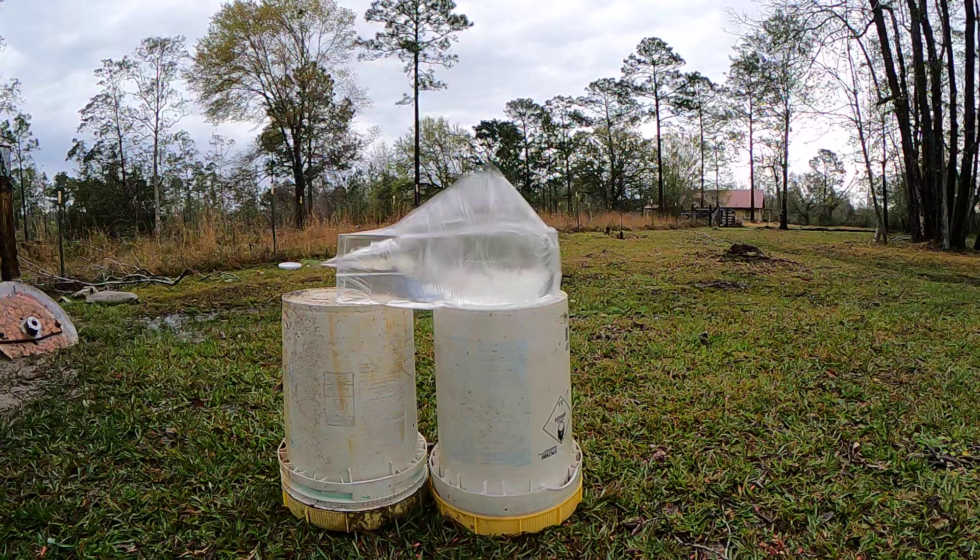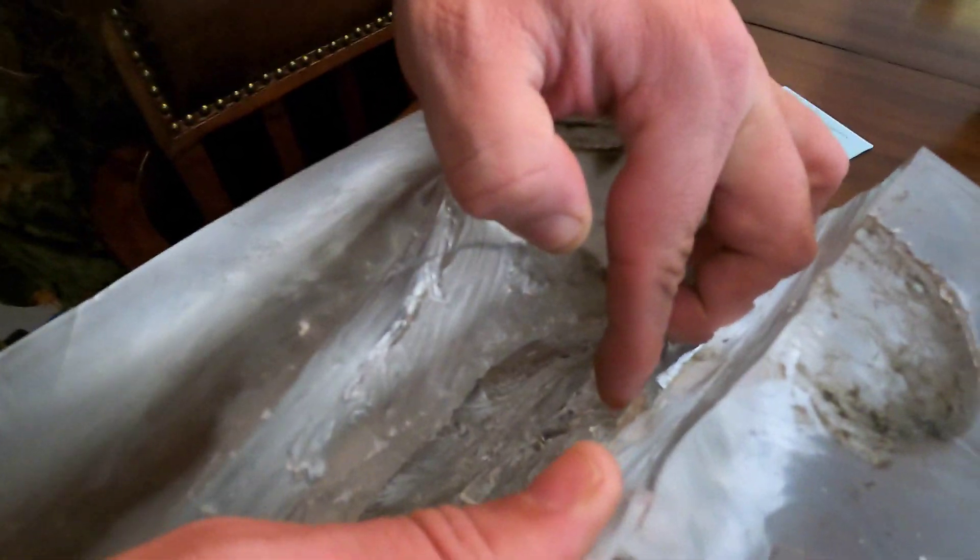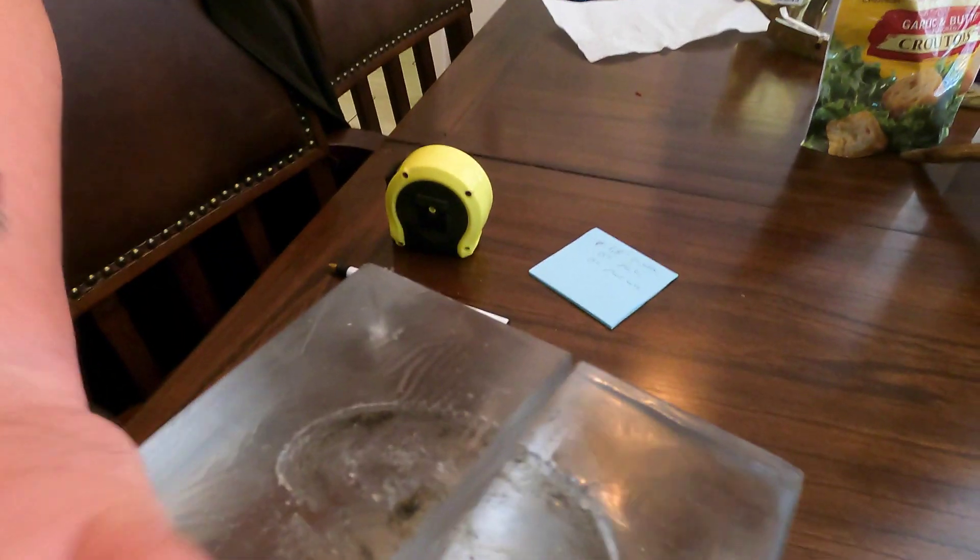The destruction is incredible. Left just an absolute amount of destruction — a crazy amount. Went through the entire gel block and exited out the back. You can see it really started opening up around here. I think that's part of the tip right there — yep, that's part of the ballistic tip. But perfect, perfect terminal performance.